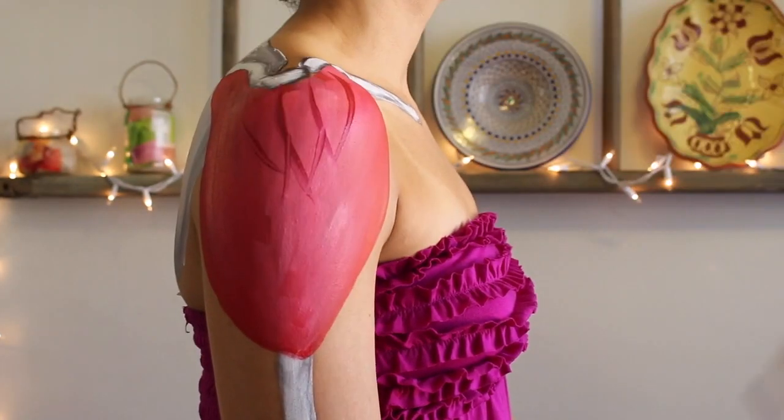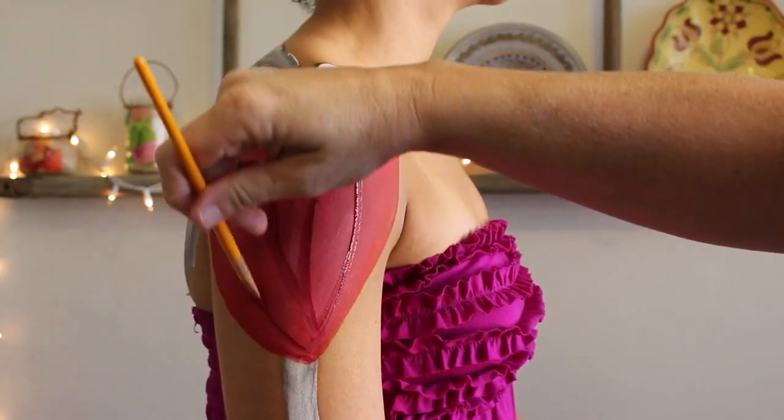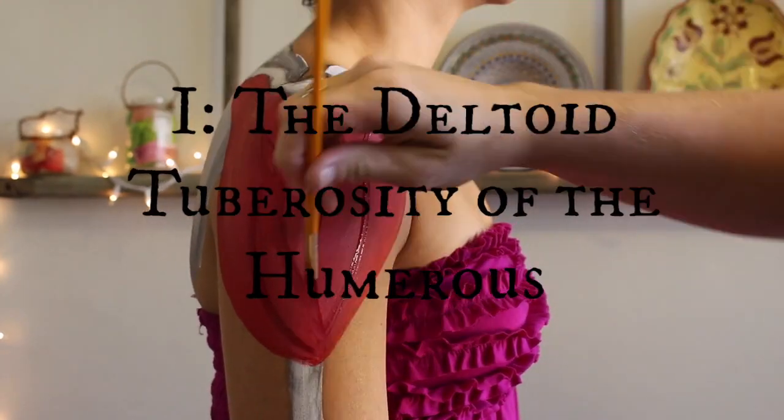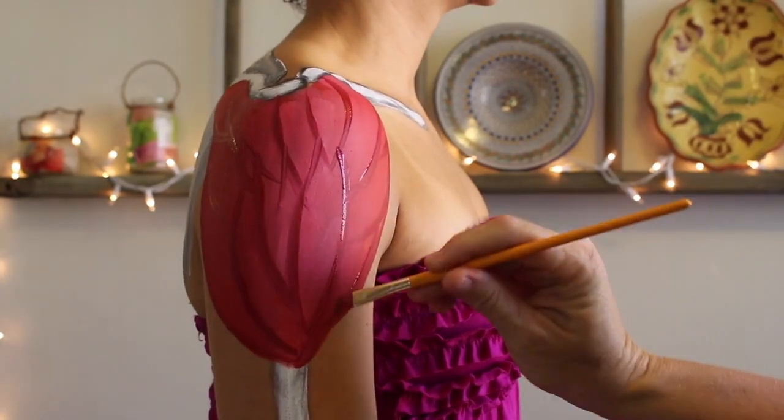Back to the subject at hand: the deltoid muscle is considered a multi-pennate muscle, which just means it's got multiple fibers that all converge together at one point. With this muscle, that point is the deltoid tuberosity, which is the bony landmark about halfway down the humerus on the lateral part of the bone.